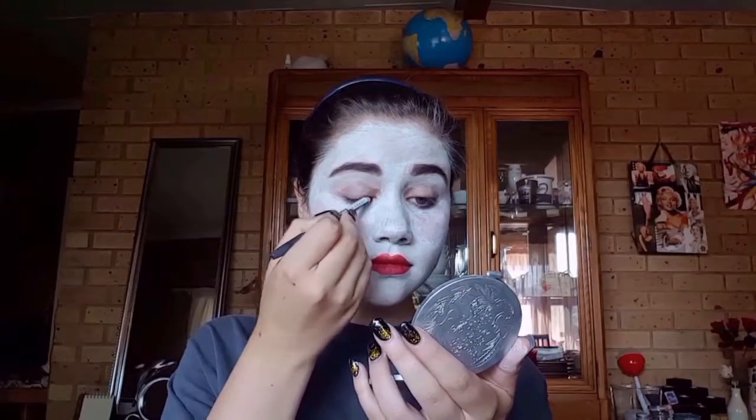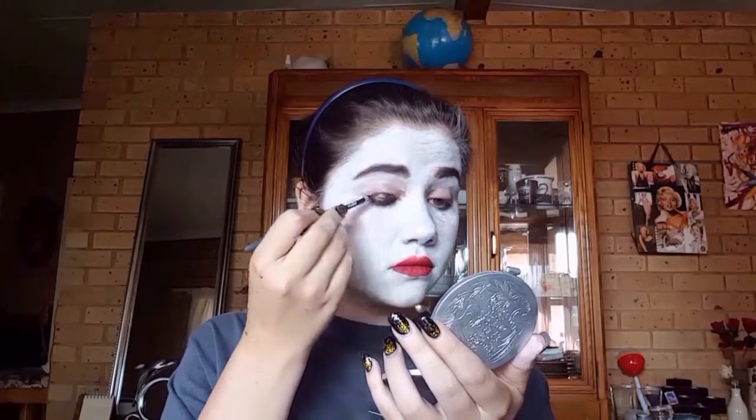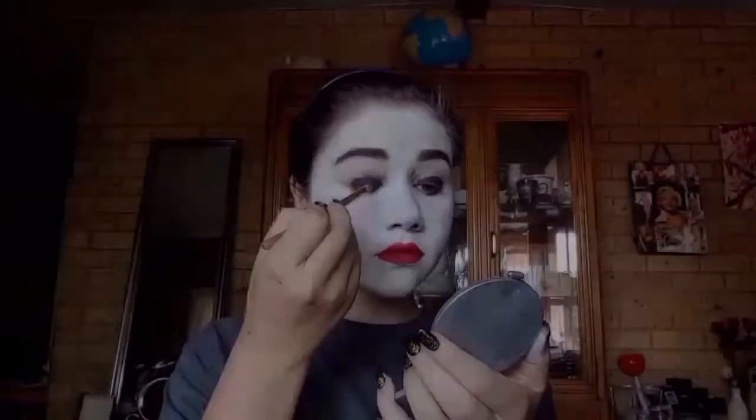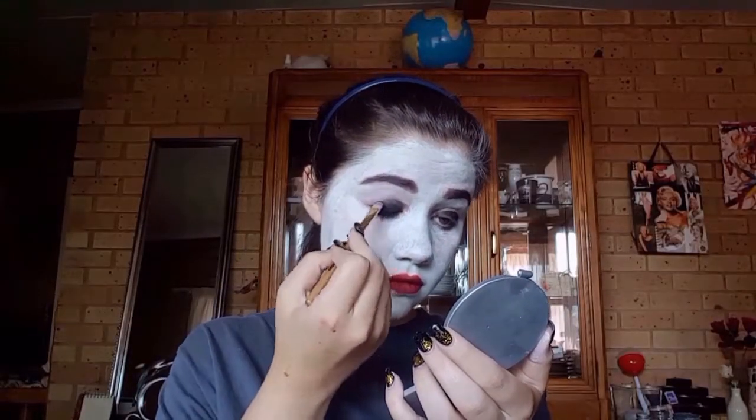I'm using this black eyeliner to color in my eyelids so the black eyeshadow I'll be applying next will stick better to my lids and come out darker. I'm applying this eyeshadow all over the eyeliner I just applied, and I'll also be putting this black on my lower lash line.